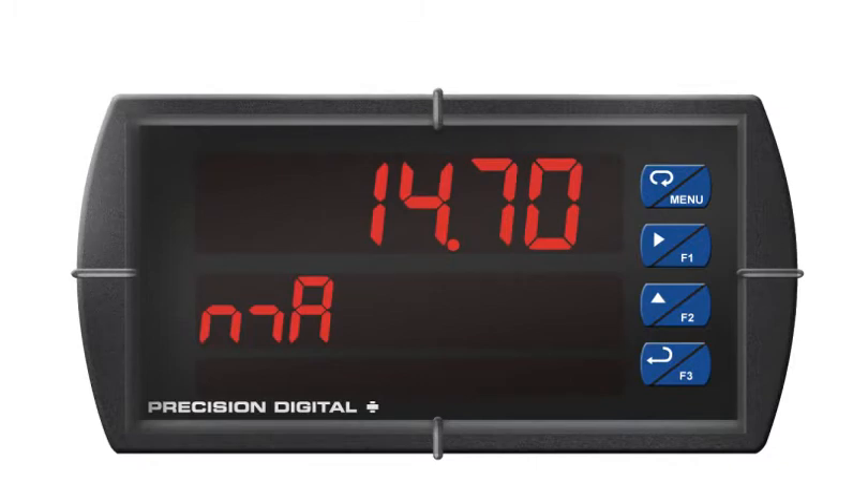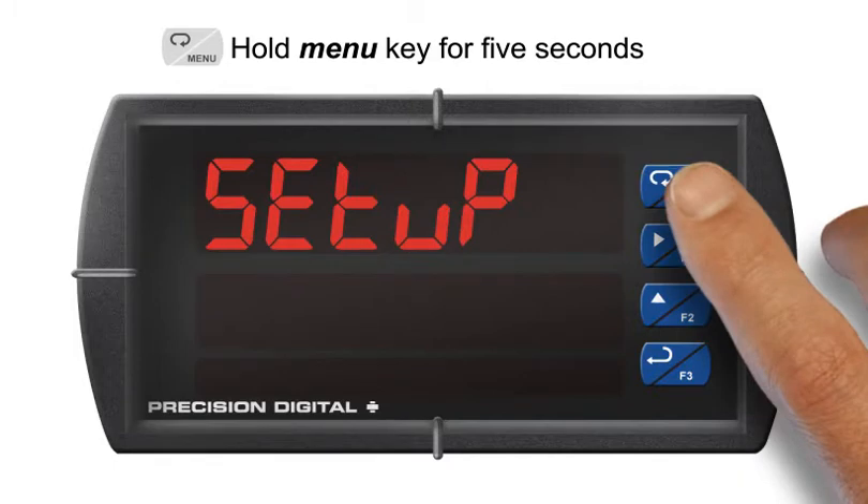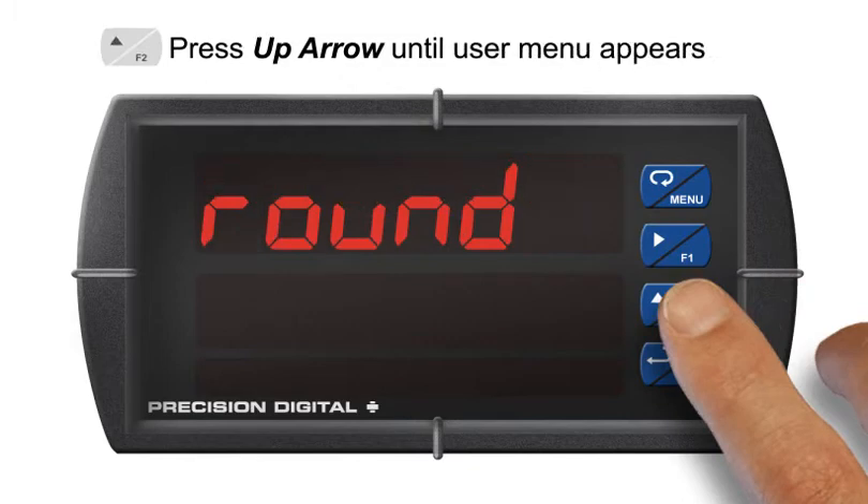All programmable function keys and digital inputs can be configured for a wide range of actions when triggered. To program their function, enter the Advanced Features menu by holding the Menu key for five seconds. Press the up arrow to scroll through the menus until the user menu appears, and press enter.